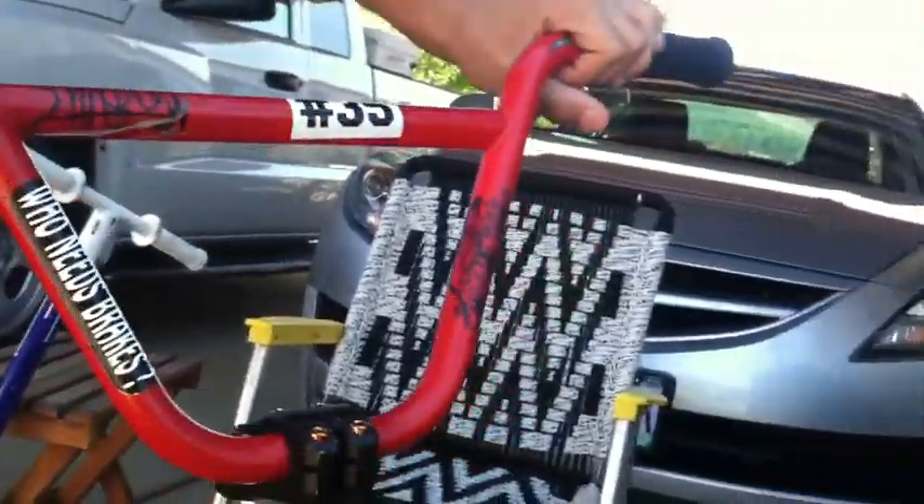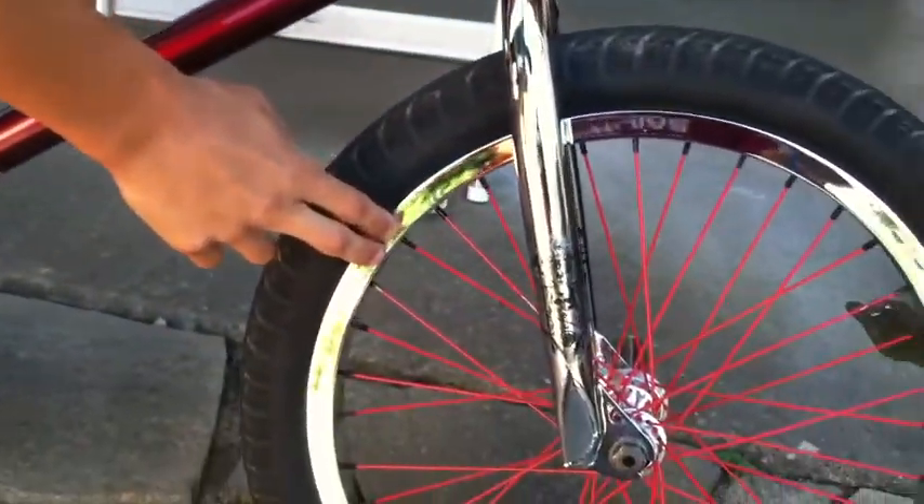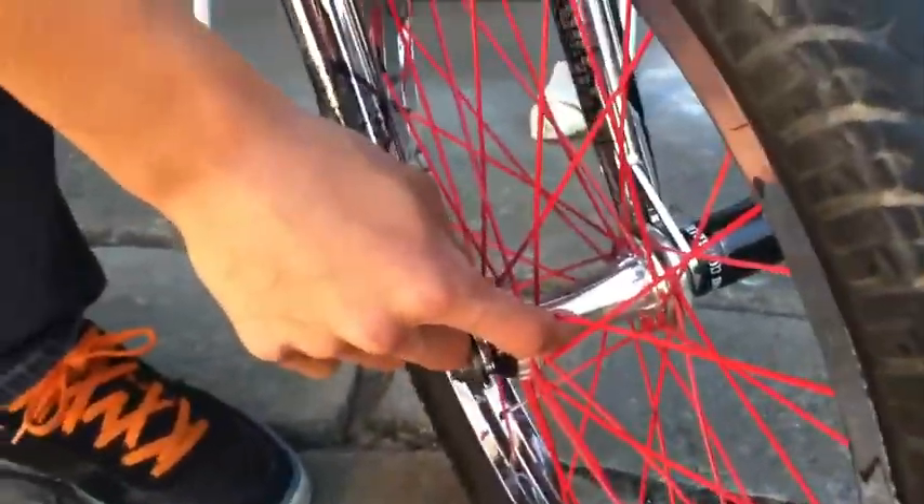I've got Odyssey 7K rims on both sides with Shadow spokes, and I run a Shadow Raptor front hub with the hub guard for it. Then Shadow Little Ones pegs.